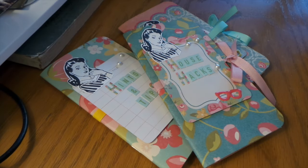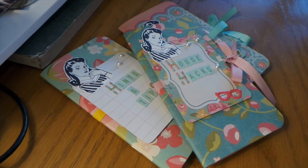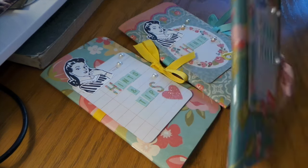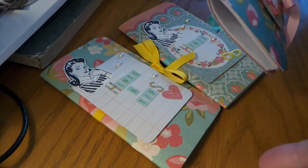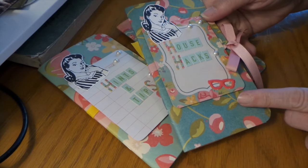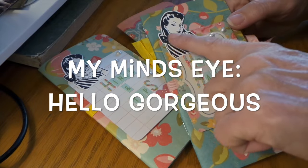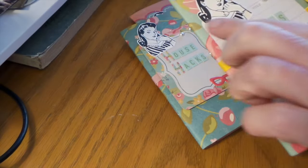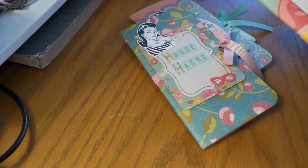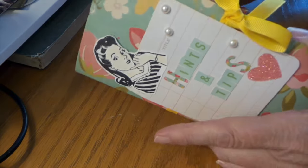Hi everybody, this is Roxy and I have a swap to show. It's a small group this time. It was making a little household hint and tip book — it's the super simple kind of way to make a little insert. This is mine. I used this paper; this is one of my older stamps I've had for a long time — it's a coffee set, I think from Crafty Secrets — but I just use different titles for it.